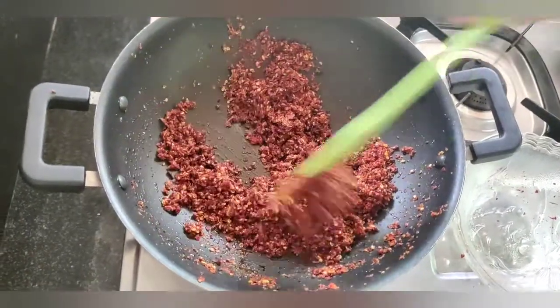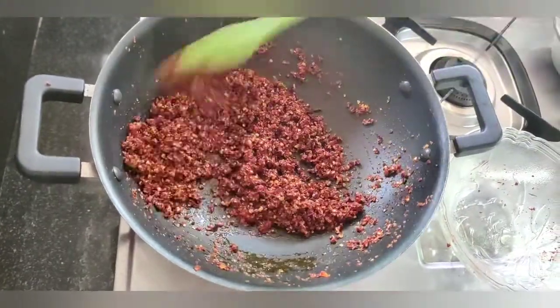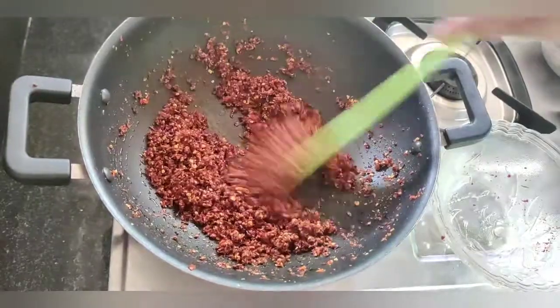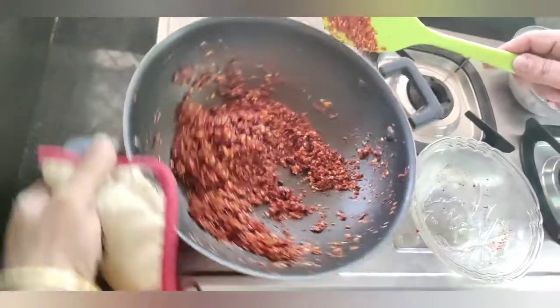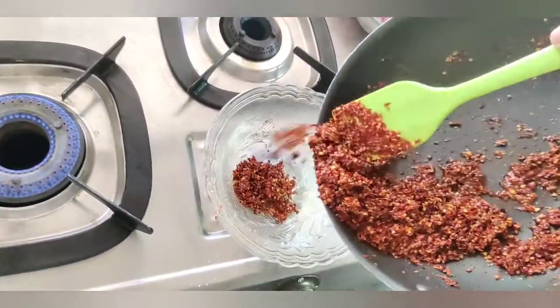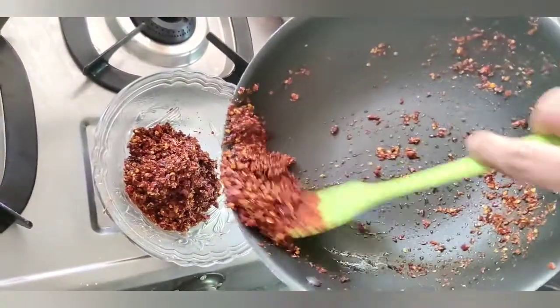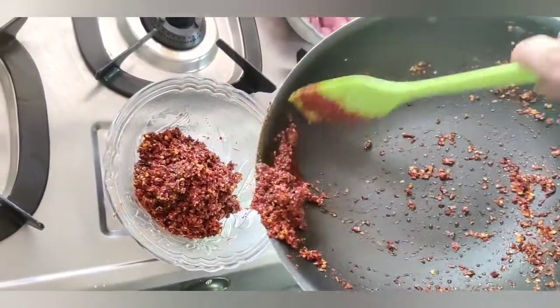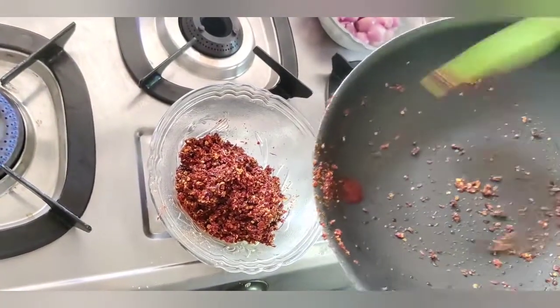Now we have to make a dish of the eggs. I will make a dish of the fish. I will cook this with a little bit of chicken. I will cook the egg on it.